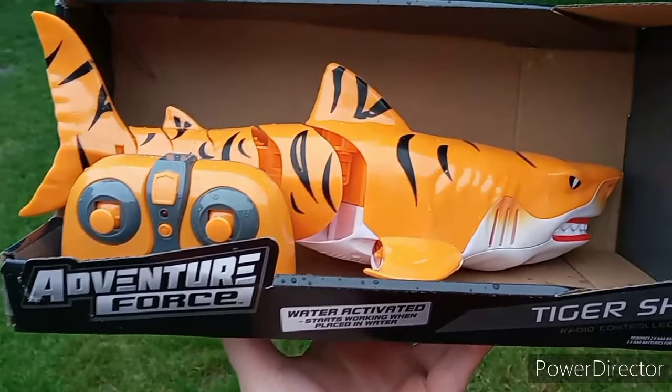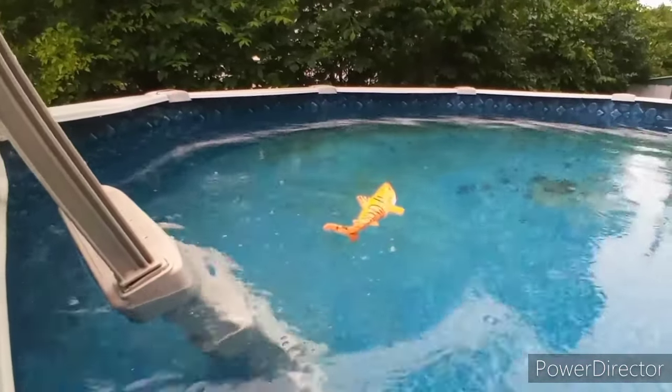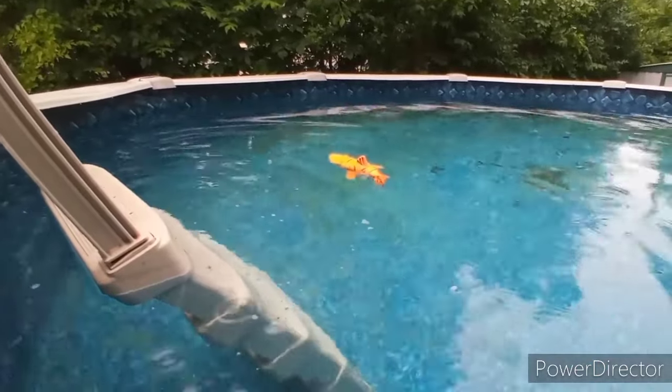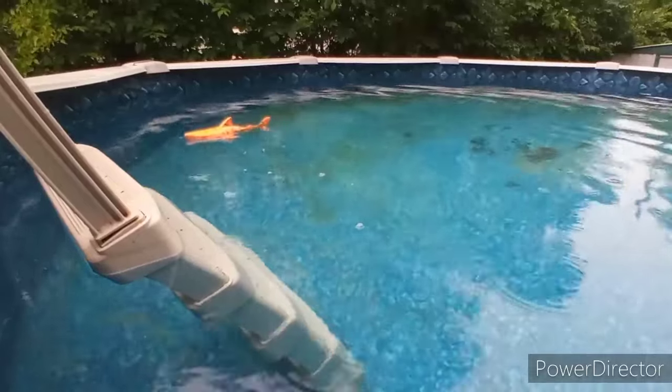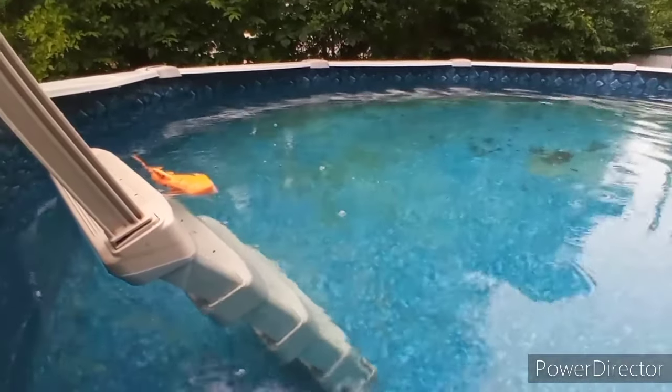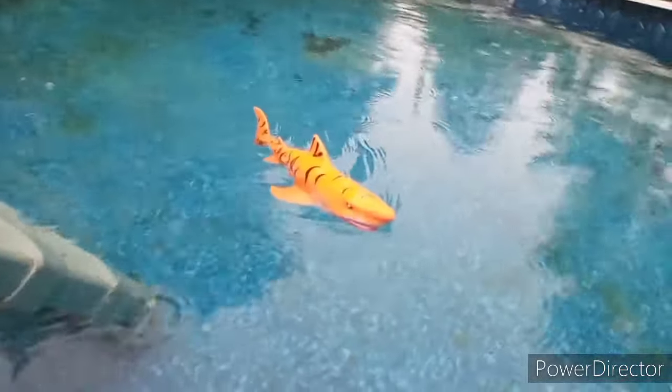We're about to go check it out, see how it works. Let's see if it works now. Can it go underwater or does it only stay above water? I'm probably asking too much for it to go underwater though, huh?